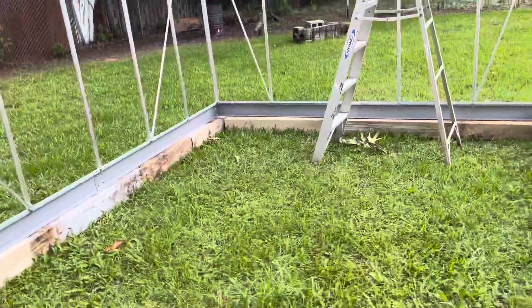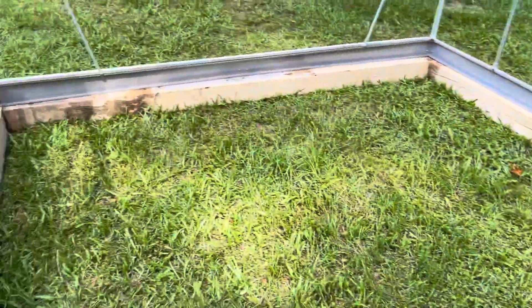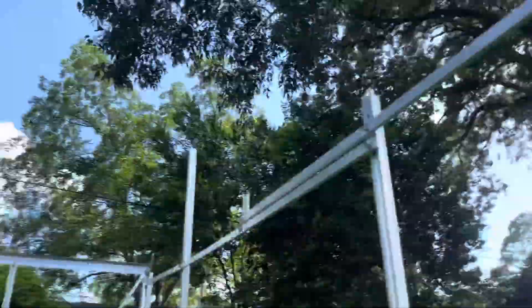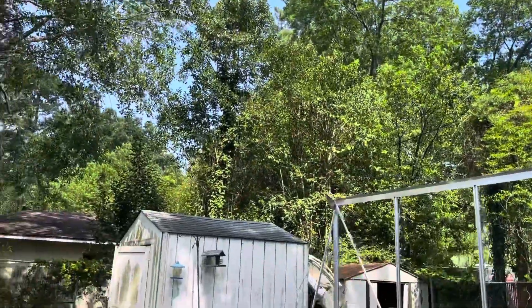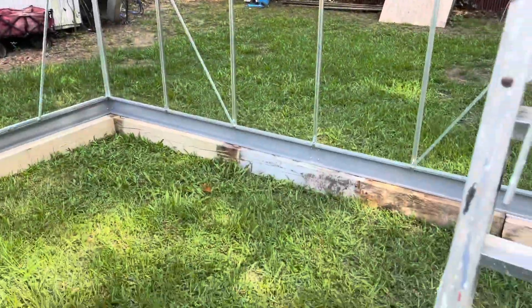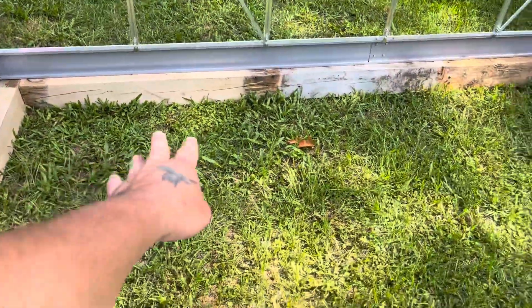But yeah, it's coming together nicely — I'm really happy. I can't believe all the room I'm gonna have in here. I'm going to have so much ceiling room. I'm going to be able to hang so many plants. It's gonna be nice; I'm really excited about this.